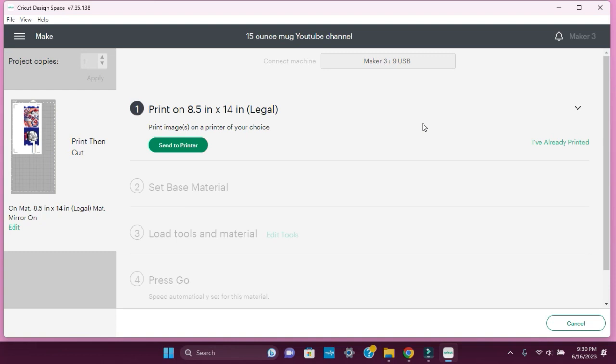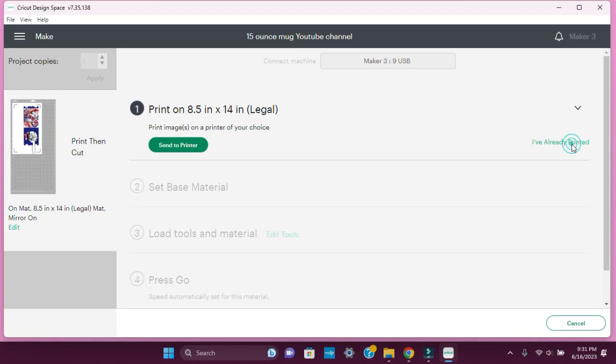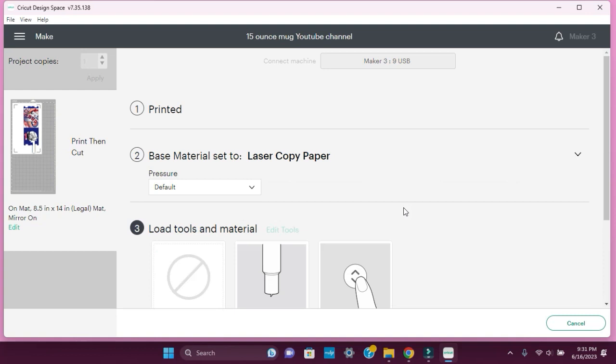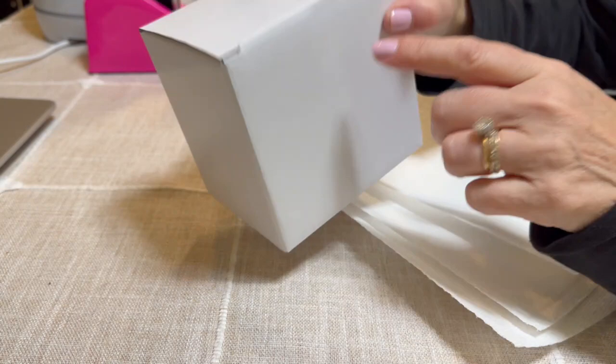Now we're off the Epson printer and we're going to place it on the Cricut and have Cricut cut it. Make sure you place the sublimation paper just like you see here. I've already printed, and I'm going to select laser paper because it's so similar. Then load the mat and cut it.